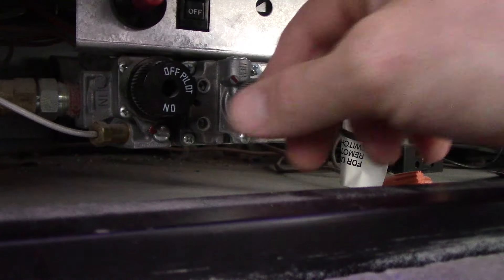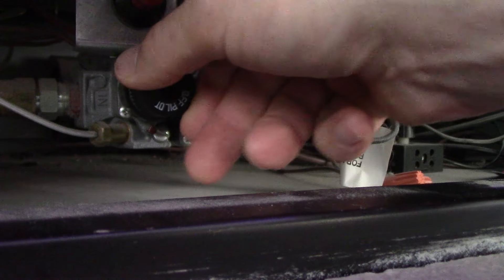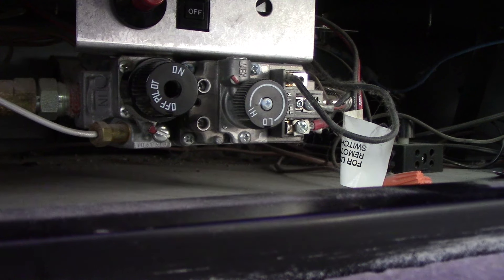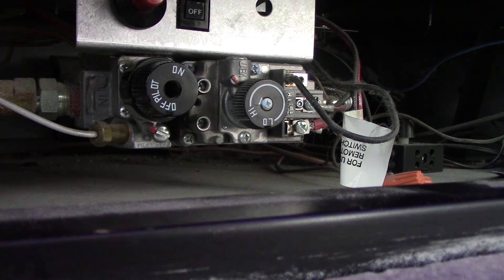The control knob should probably be in the off position. If it's not, turn it to the off position and leave it off for five full minutes — even if it was already in the off position, leave it off for five full minutes. This will allow any residual gas to clear out and make sure you don't have a safety issue. After five minutes, sniff around one more time and make sure you don't smell gas. If you do, this is a hard stop — you need to call someone in to fix your gas leak.